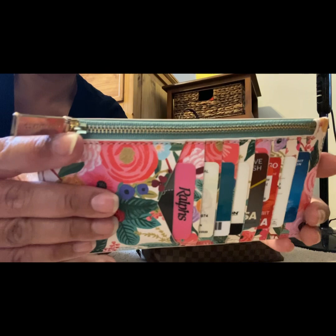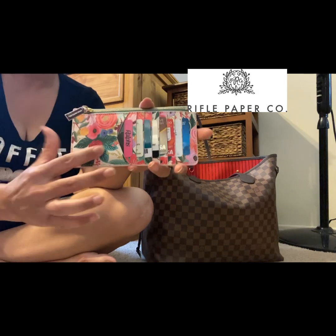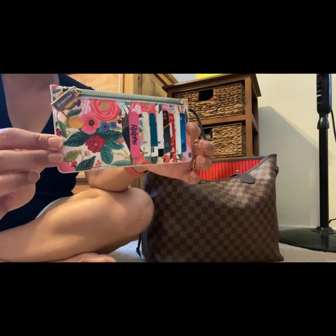Maybe you can see their logo there — I'm trying to get it in the screen, hoping you can see it. But look at this: it's got about eight card slots and this really fun spring floral print.